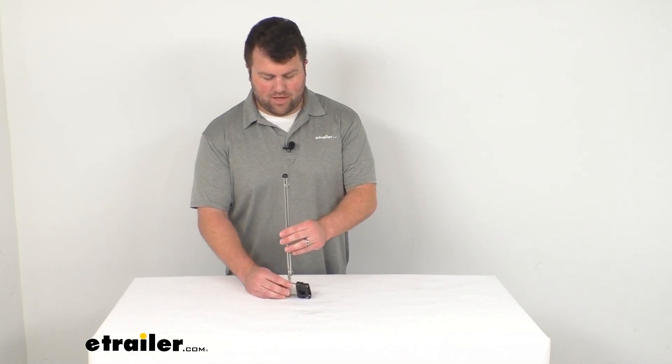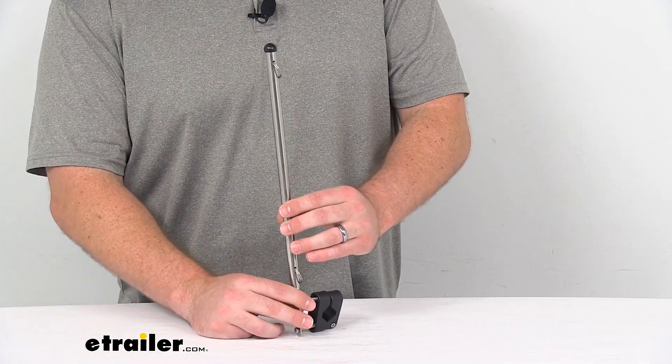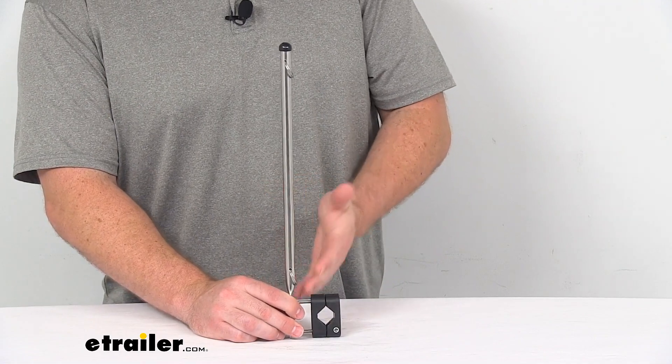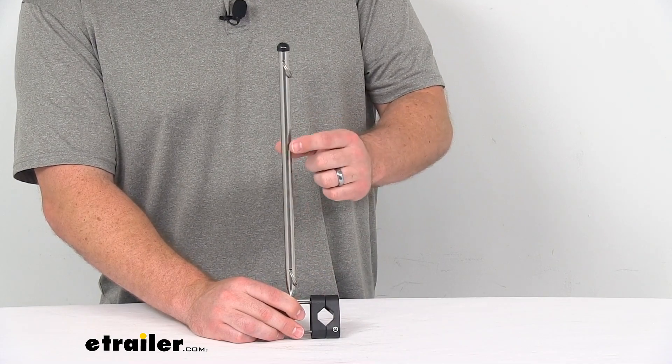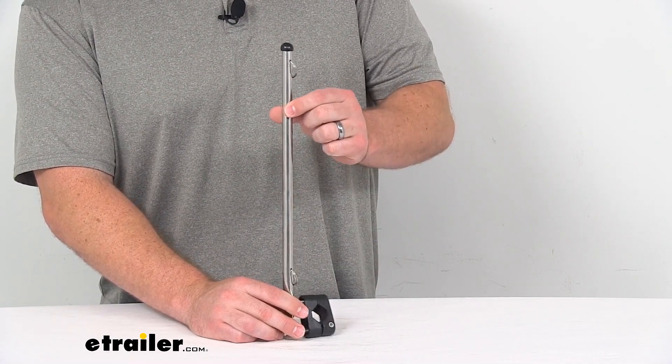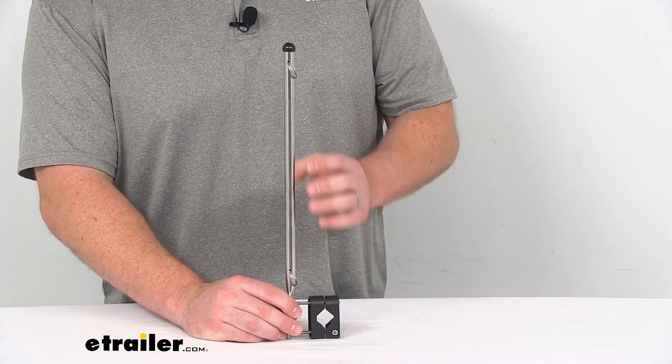Hi there, I'm Michael with eTrailer.com. Today we're going to take a quick look at this tailor-made flagpole. This is going to mount onto your yacht's pulpit rail to attach your boat's flag to. This is made of a nice stainless steel, so it's going to hold up really well in your freshwater or saltwater environments.